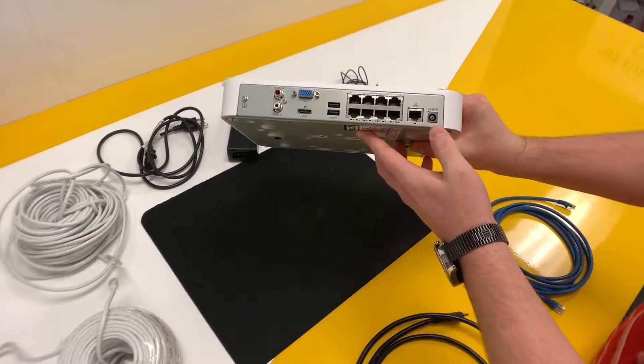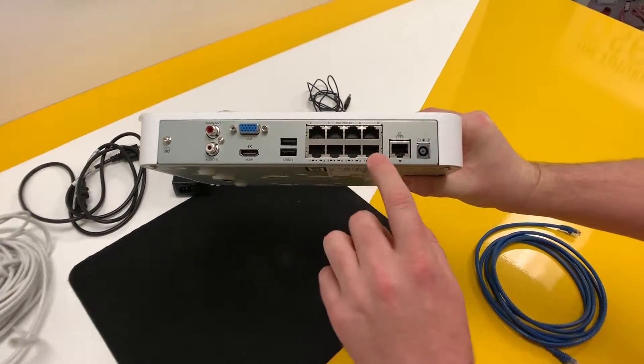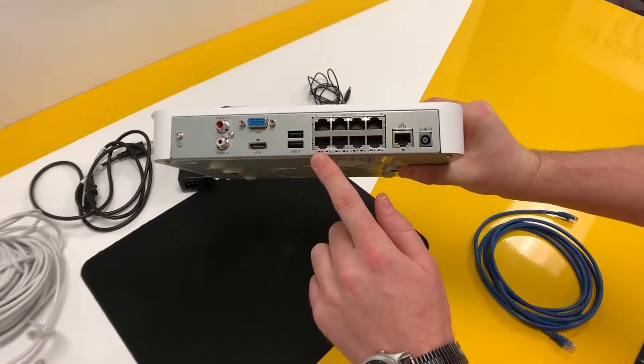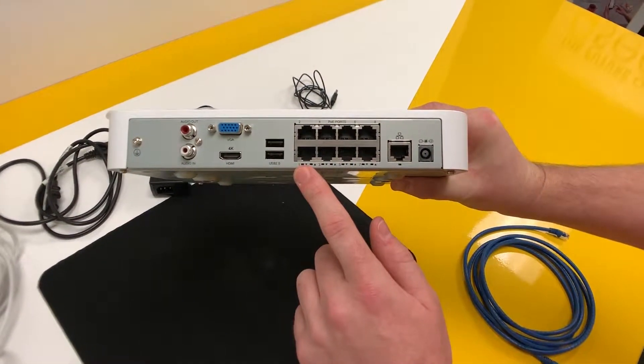This is where we're going to plug in our power supply. This is where we're going to connect our router, hardwired to the router. Our cameras are going to be connected to the POE ports on the back of the system. The port number that the camera's plugged into will correspond to the channel that it's going to be identified as in the system.